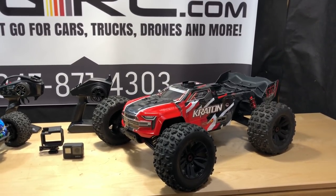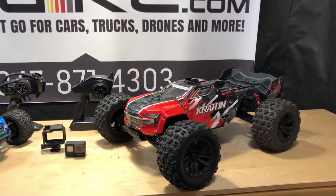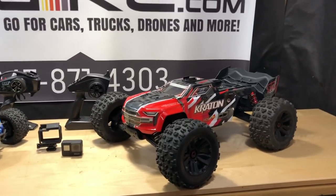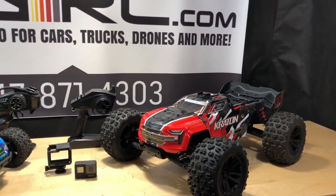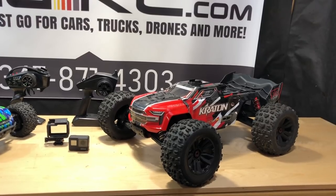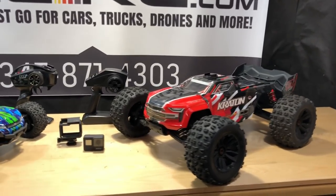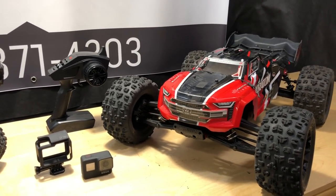I ran the truck back and forth on the grass and dirt and it was all good, but it did have a little bit of a delay at short range, so I noticed something weird with it. We'd seen videos of people taking these cars into city traffic, and I wanted to do that, but I had a weird feeling — that gut voice saying not a good idea, not today.